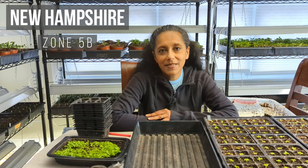Hey Budget Gardeners, Rita Loca here. Join me today as we pot up some coleus and lobelia seedlings. So let's go!